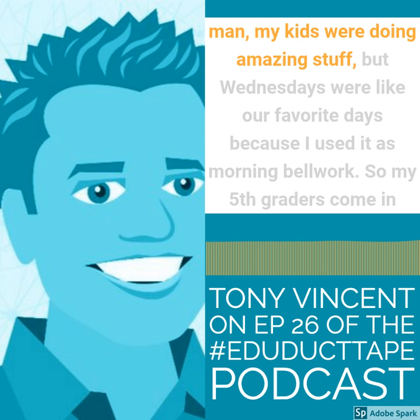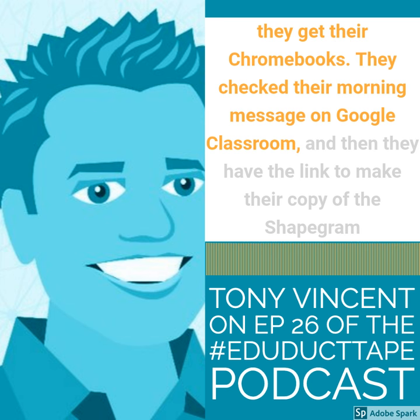Wednesdays were like our favorite days because I used it as morning bell work. So my fifth graders come in, they get their Chromebooks, they check their morning message on Google Classroom, and then they have the link to make their copy of the shape gram.